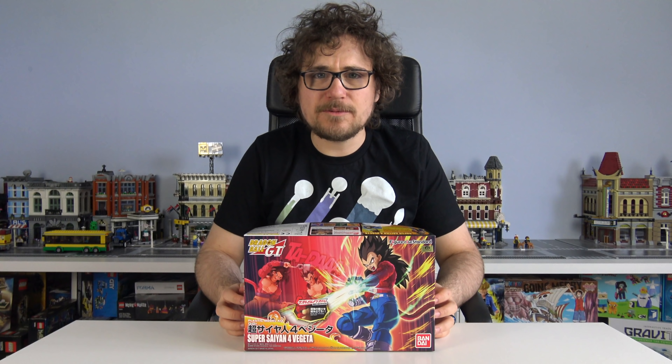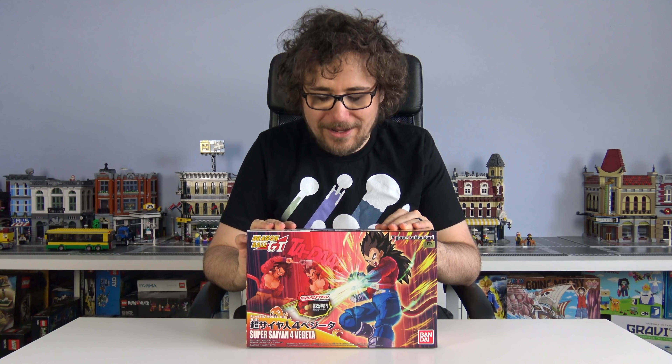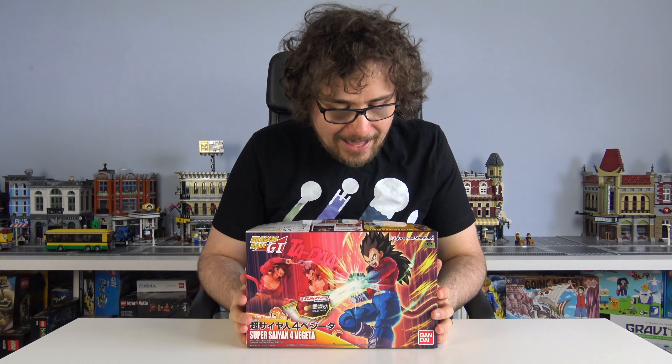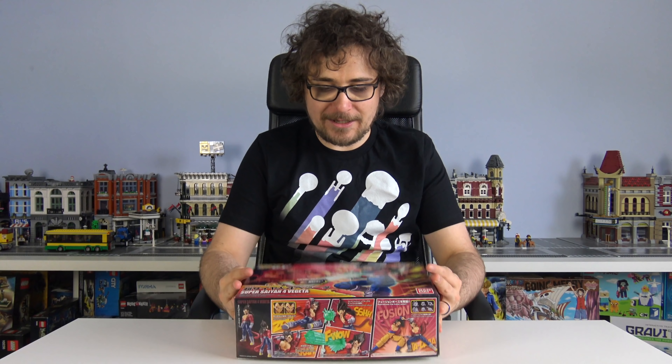We've covered a couple of these before - the One Piece ones that Rebecca built. I fancied building one to see what it was like. And it's Super Saiyan 4 Vegeta, because Super Saiyan is best, so everybody knows this.